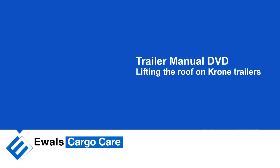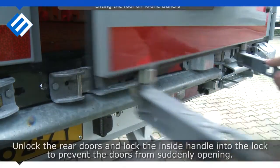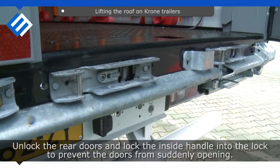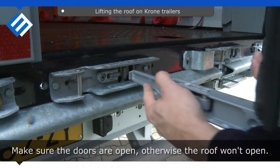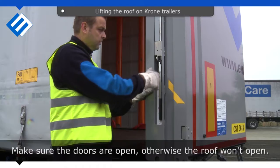Lifting the Roof on Krone Trailers. Unlock the rear doors and lock the inside handle into the lock, to prevent the doors from suddenly opening. Make sure the doors are open, otherwise the roof won't open.